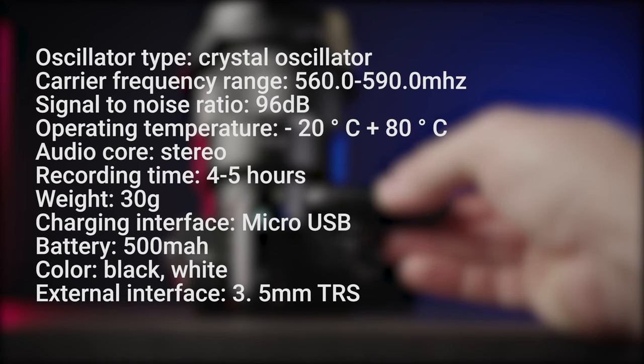If you're interested, here is the spec list of the microphones. The stated battery life is around four and a half hours with the 500 mAh batteries built into both the receiver and transmitter. There are 10 channels available.